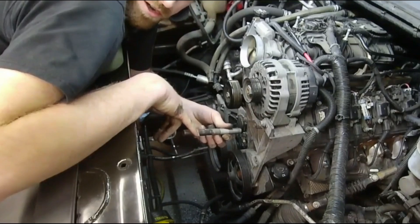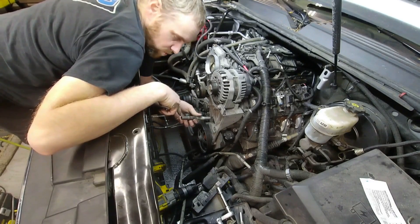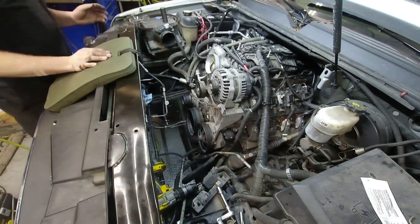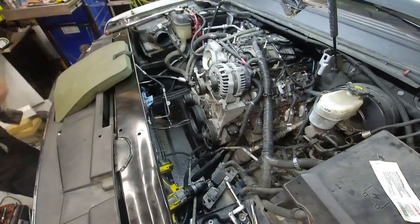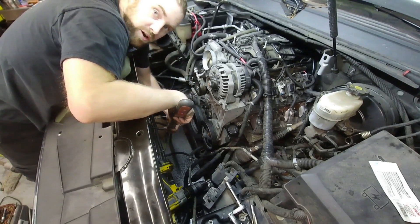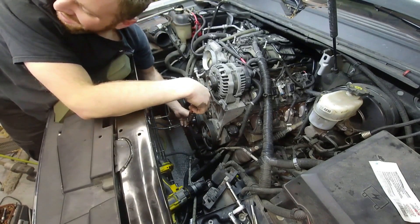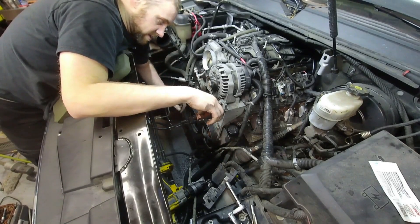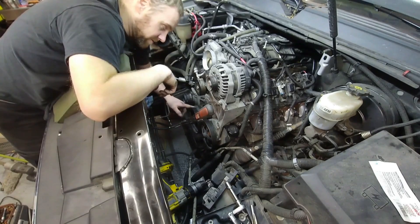I have a homemade installer here — I have the threads that fit in the crank from an old bolt, and fine threads on the other side that do all the work, so I can install it without wrecking any new bolts. The torque procedure is: torque it to 100 foot-pounds, then loosen it, then torque it again to 59 foot-pounds, and then 125 degrees of rotation. Now I'm going to go into the flex plate — there's a little hole in the bottom. I have to put something in there to keep the crankshaft from turning, and then I'll be able to finish torquing this thing down.